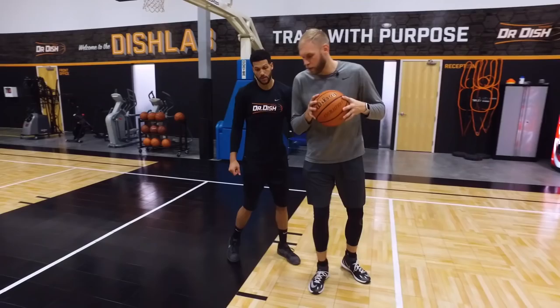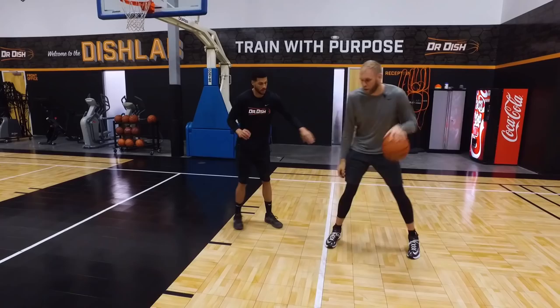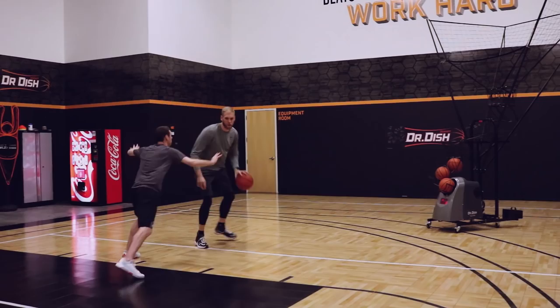We're going to catch the ball from the wing into the post. This might be a position where our defender is pretty aggressive, kind of pushing me out. He's going to take two dribbles to create space, swiping that arm back and coming in for a left-handed sweeping hook finish.